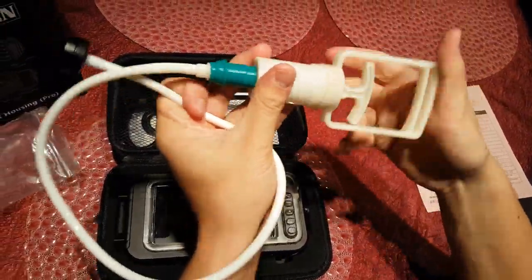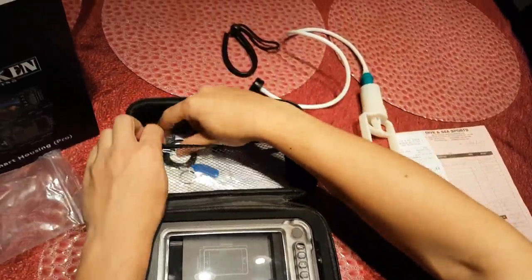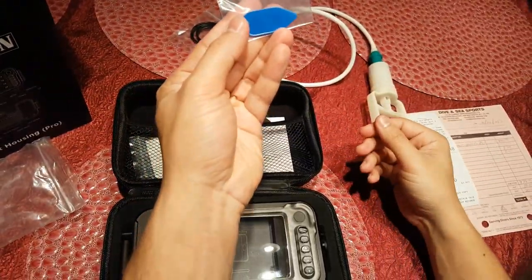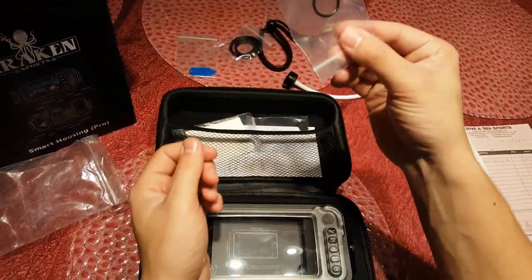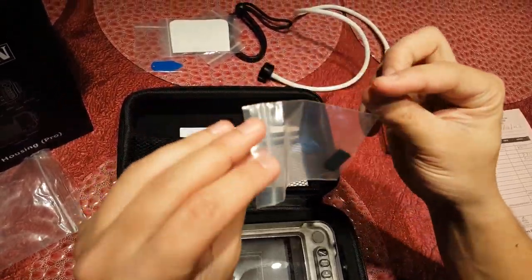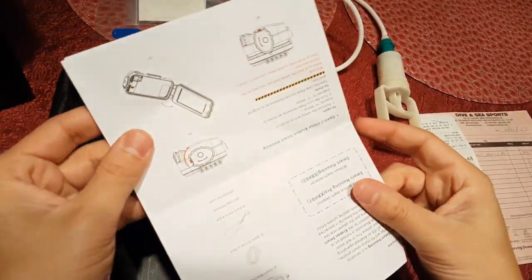I found it pretty easy to use and convenient to disassemble for storage. There's also a wrist strap so you don't lose your housing and your phone, extra o-rings, and this blue thing that I'm not really sure what it's for, another extra o-ring, and a cloth to wipe the screen with, this little plastic bit.